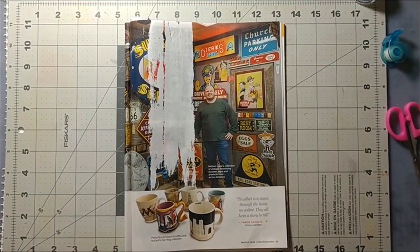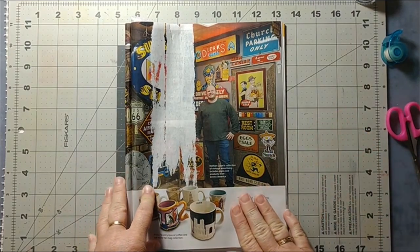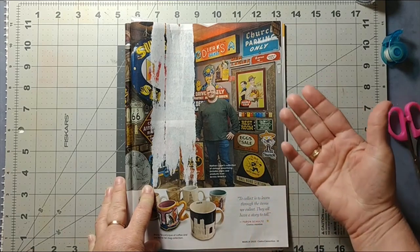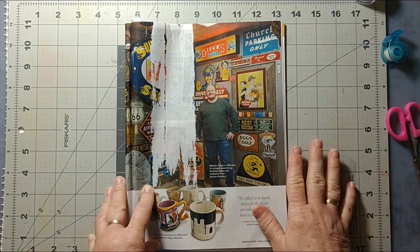Hello, it's Celeste here and welcome to A Crafter's Story. I was about to throw this magazine away when I just kind of flipped through it and saw this article about people collecting things, and just the whole vintage look to it — these are all obviously vintage items — I just loved it and I thought, well, I'm gonna keep this page.